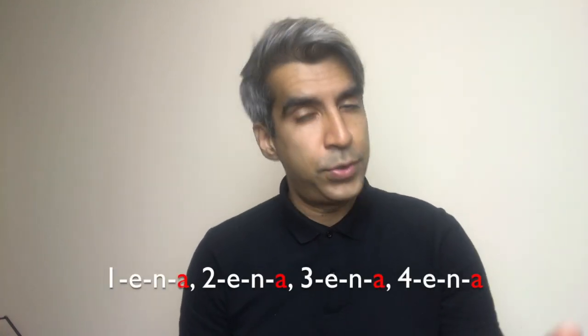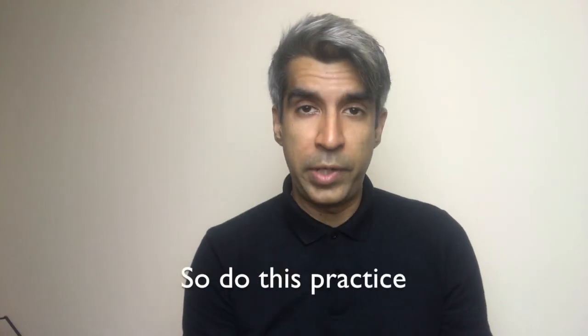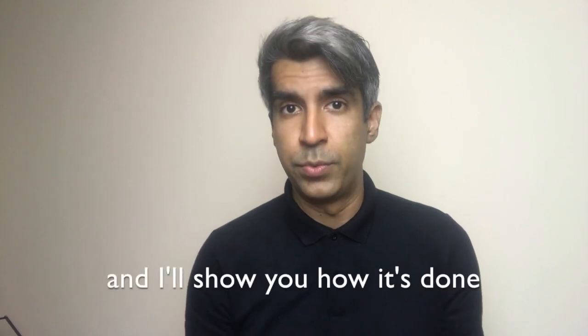And finally the fourth accent position: 1-e and a, 2-e and a, 3-e and a, 4-e and a. So do this practice — I'll show you how it's done.